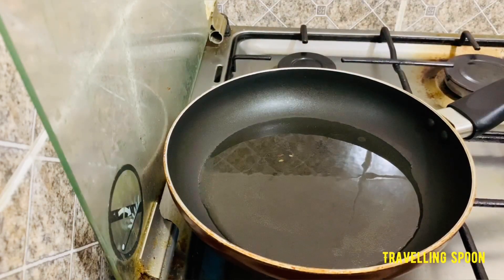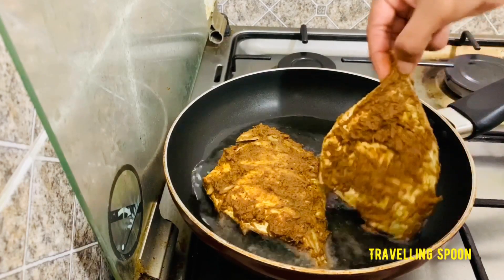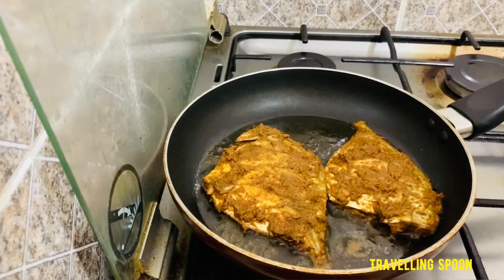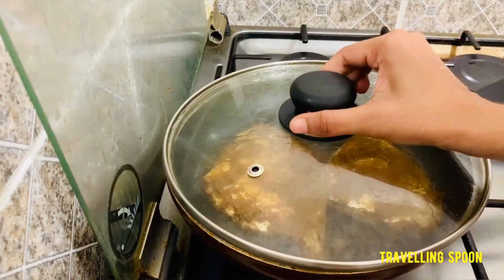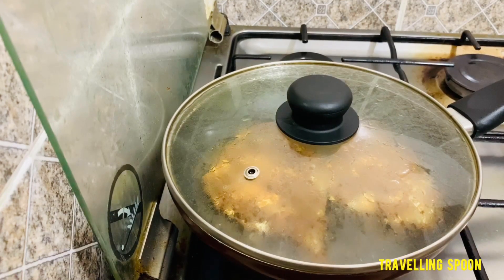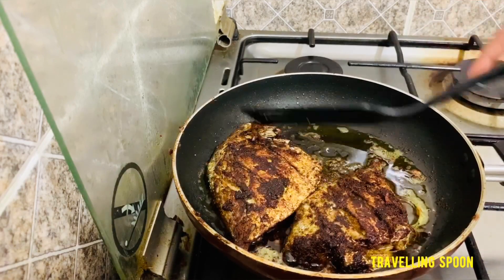We mix the oil in a minute. Then we will mix it on medium heat. We bring 3 pieces of the mix and mix it in the middle. Then we put the mix together.